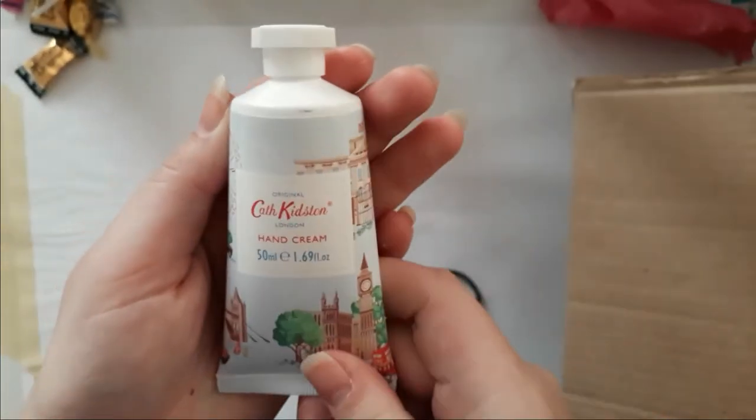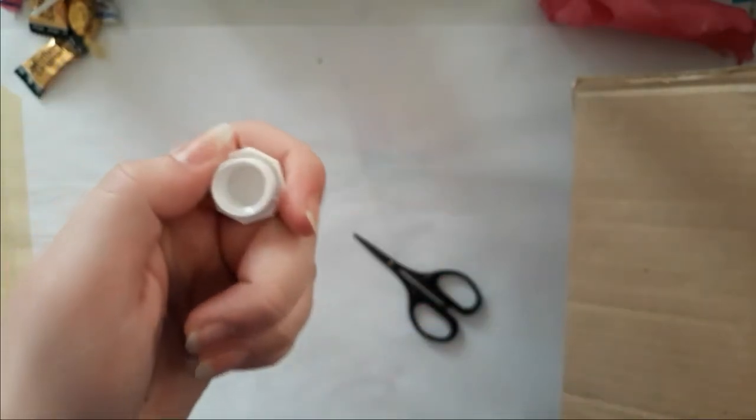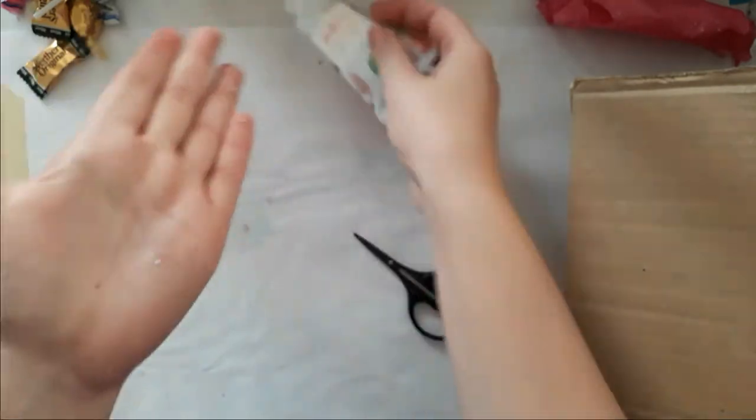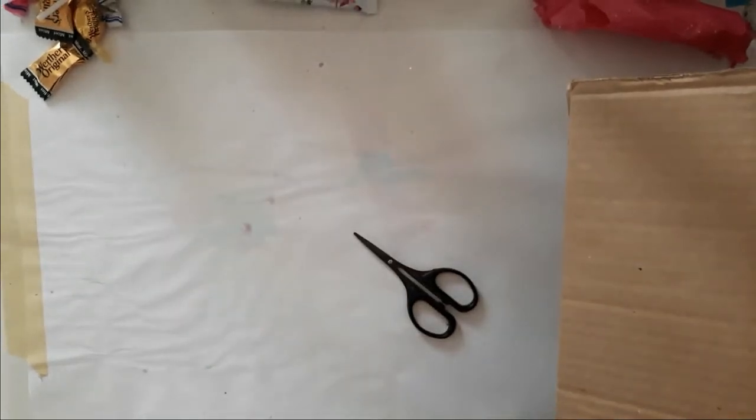Oh, I love hand cream — Cath Kidston hand London! I don't know, maybe that's something special fancy. That smells good — thank you! I will try that out later. I have glitter literally everywhere on my head.